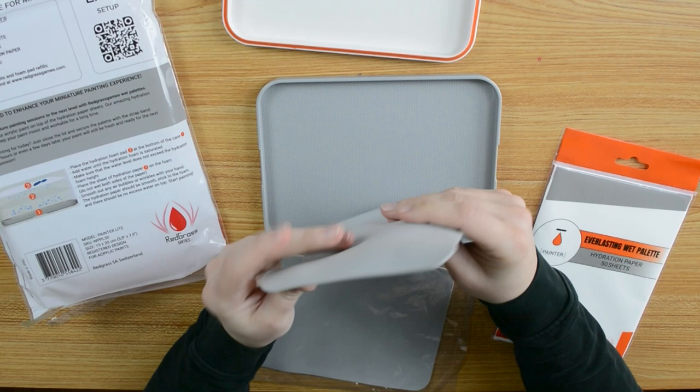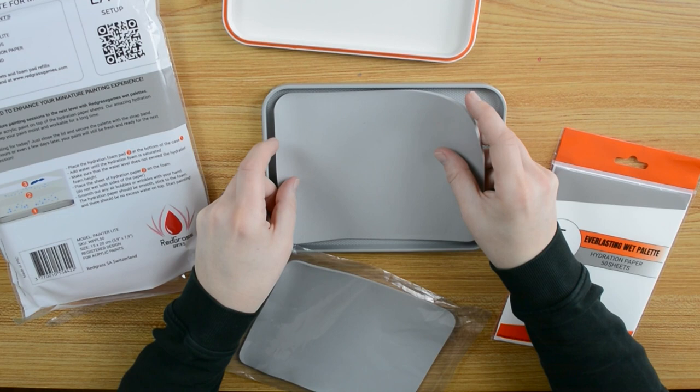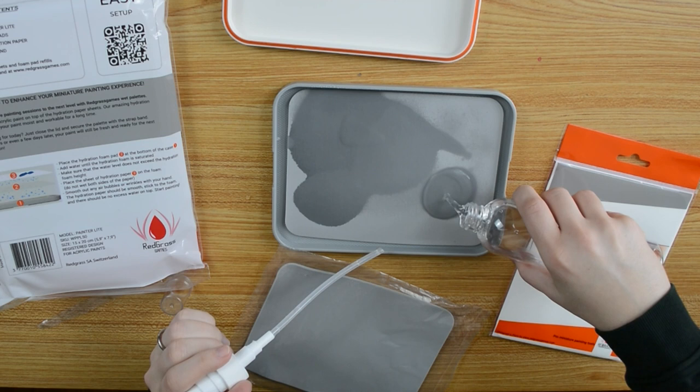I love these soft spongy things — it feels so good to touch them, this is so satisfying. It holds a lot more water than I expected. One sheet of hydration paper goes in.